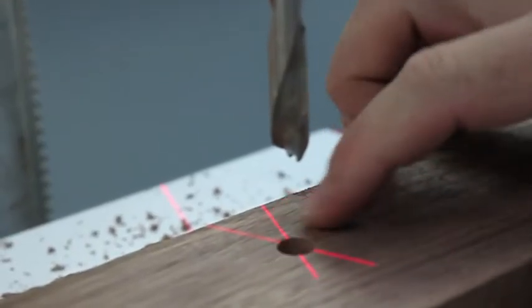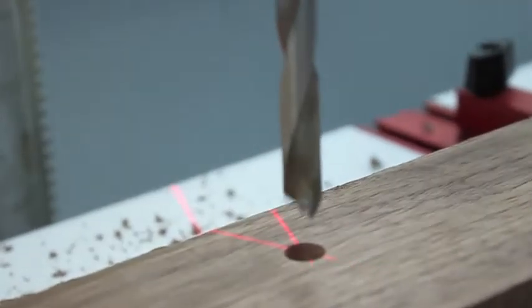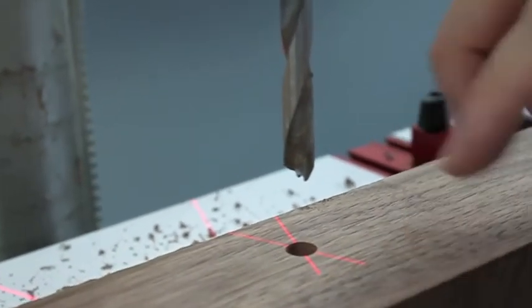It's a really nice clean edge on it. What I did is slowly but surely took shorter little passes, and that ensures that you're getting chip ejection and you're not just driving the chips further down.